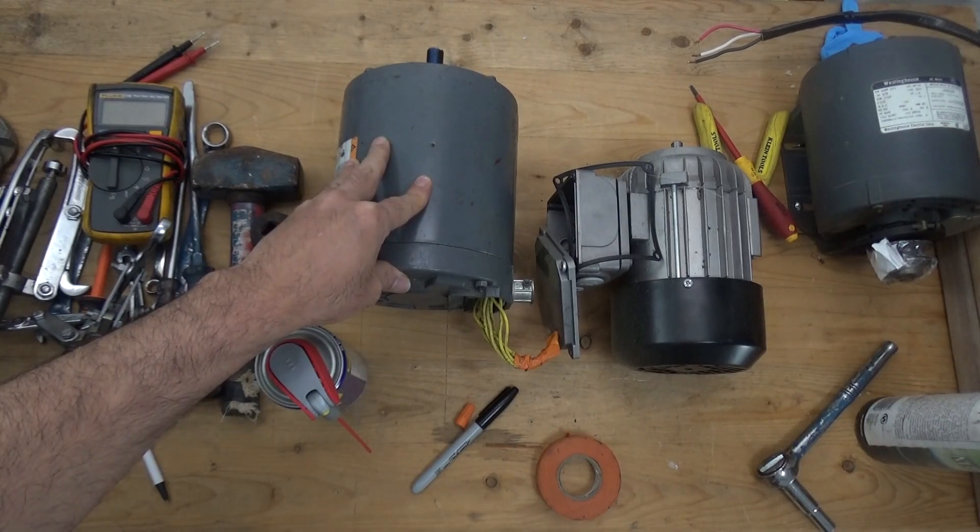Welcome to Automation Academy TV. In this tutorial we will be discussing how to disassemble and reassemble the motor so that we can check the bearing and replace it when needed.